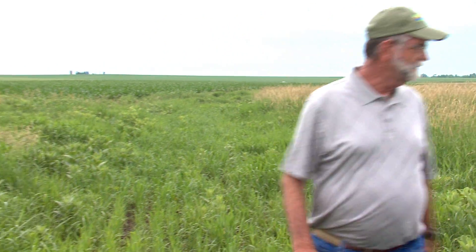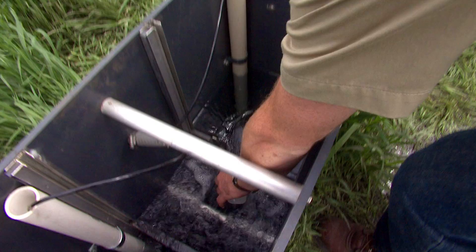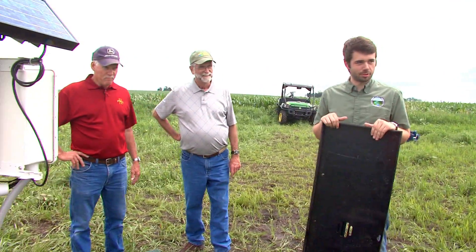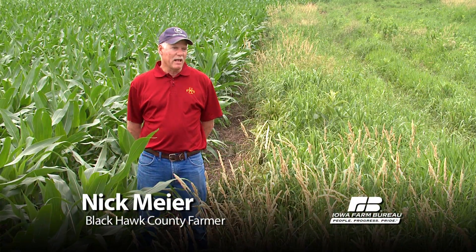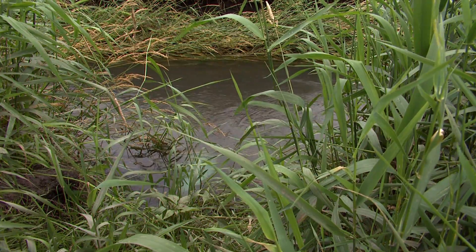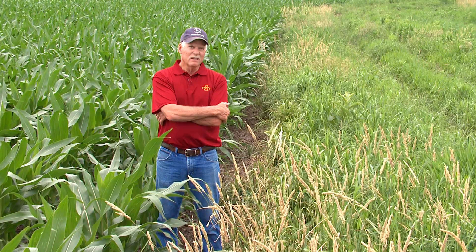Guided by science, fueled by passion, farmers all around Iowa are working with watershed coordinators, learning about new things and voluntarily putting in practices that improve the land and water. Looking at conservation and what we can do, soil erosion really bothers me. And this will help hold the phosphorus, help hold the soil. Once that soil is gone, it's gone. And we ought to try to keep it.